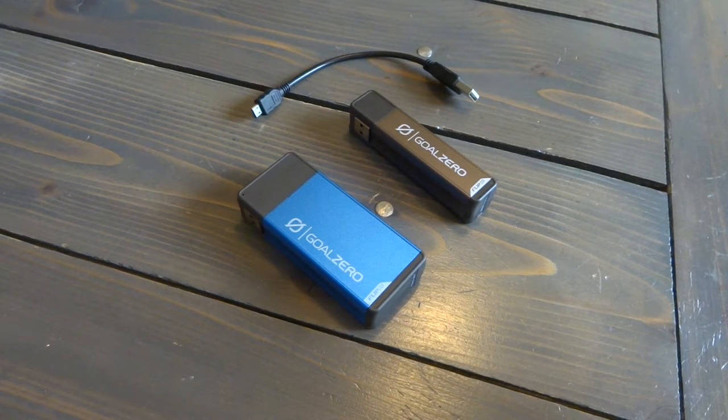Hey guys, Devin here with Backcountry Exposure. We're talking mobile chargers today, and specifically chargers from one of my favorite companies, Goal Zero, which is quickly taking the outdoor industry by storm with its amazing products.